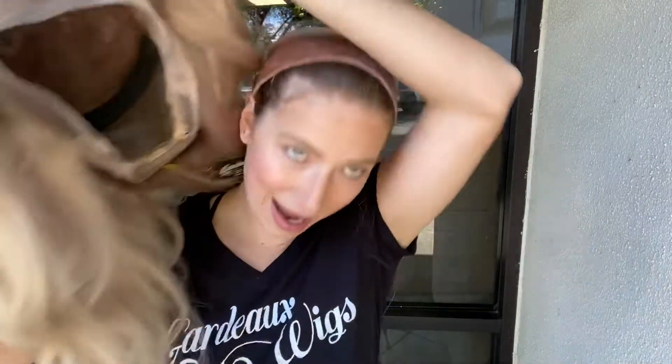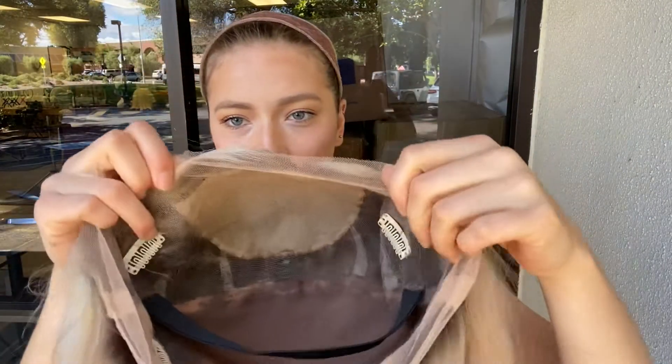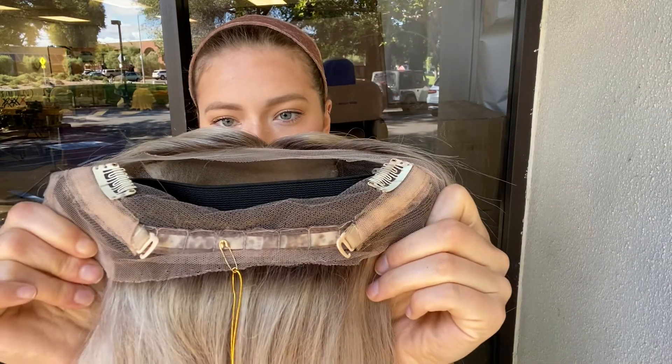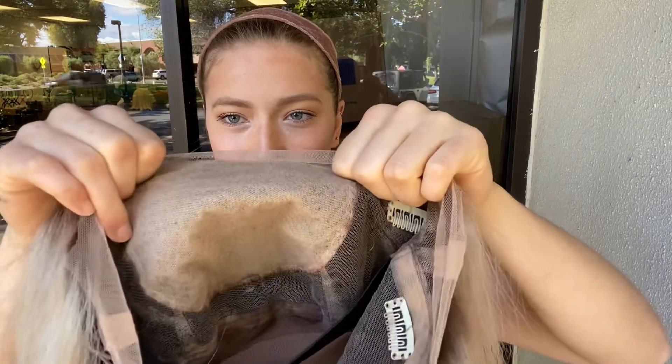I'm going to show you the inside of the cap. On the inside it has clips and a band, so those keep it secure while you have it on, keep it from slipping at all, and there's also adjustable straps at the nape. So if you want to make it tighter you can tighten it up. And here's the silk top from the inside.